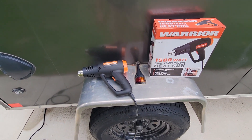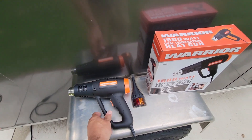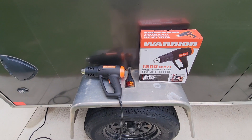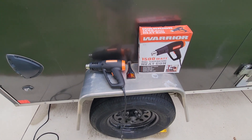I paid $100 for a brand new Milwaukee one, which is the same thing. This was $16.99 with no coupons and no discounts — $17 at Harbor Freight.